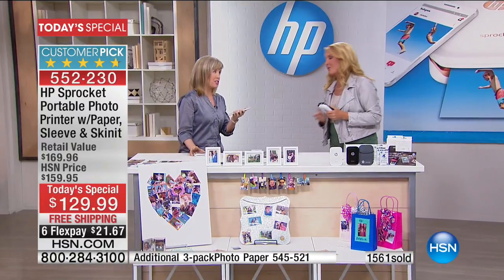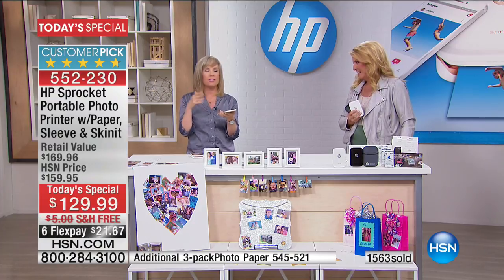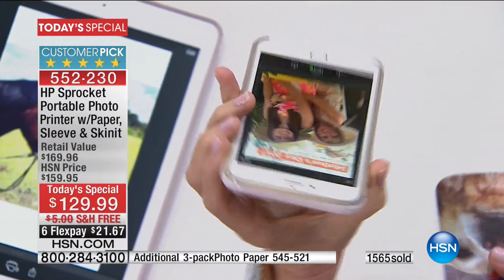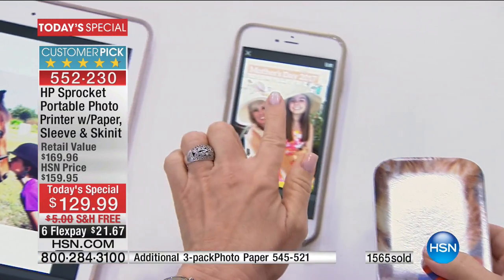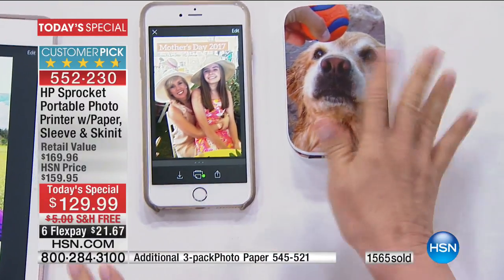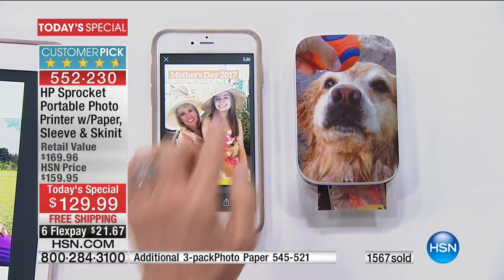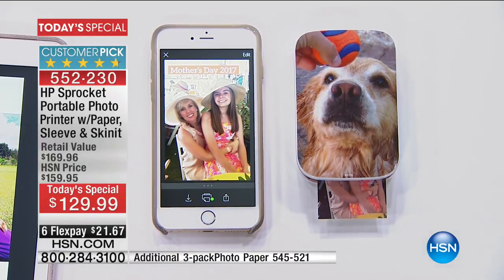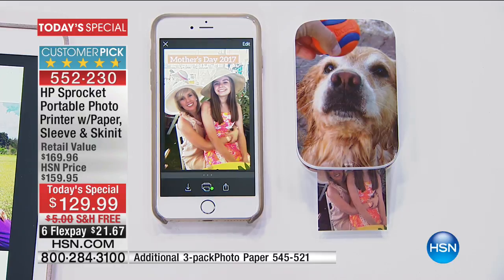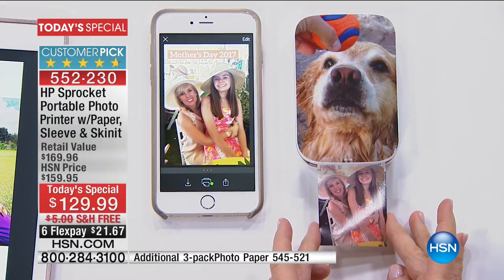It's really feature-packed. All you have to do is go through the Sprocket app — it has all kinds of fun stickers and emojis. From your phone, you can instantly print out your photographs. Here's the sprocket printing out. I created one that says 'Mother's Day 2017.' You can customize it, add filters, add text, add fun little frames, and it prints out instantly on the spot using no ink.